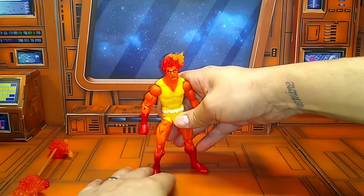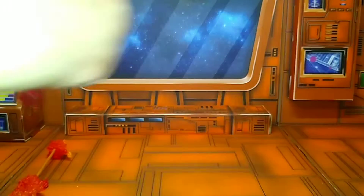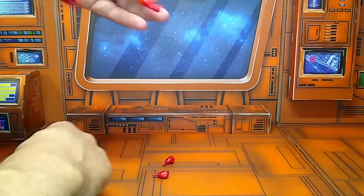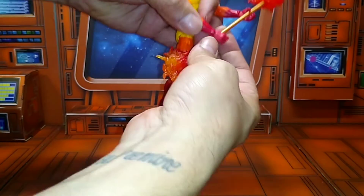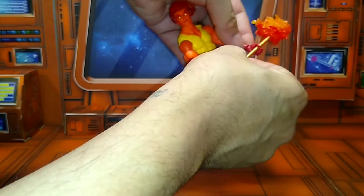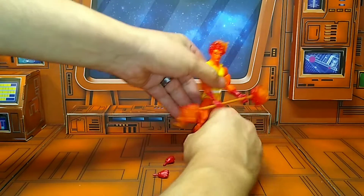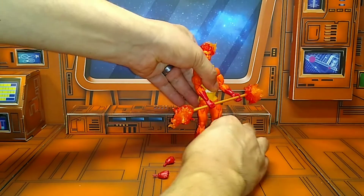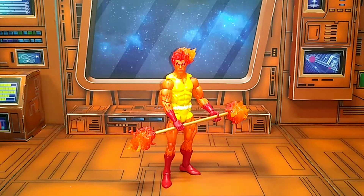I dig this Fire Lord. Let's go ahead and put on his weapon. Let's put his hands on and get his weapon on him. They go on fairly easy. A little bit of gummy — not too much, but a little bit. He's a little tough to stand up, a little bit gummy. But there's your Fire Lord — not bad.